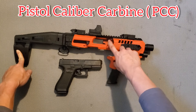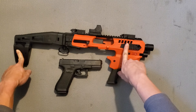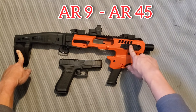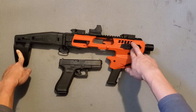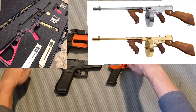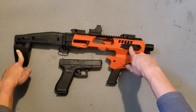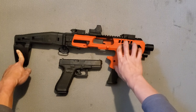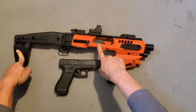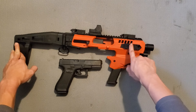Dòng pistol caliber carbine, viết tắt là PCC, bao gồm những cây súng ví dụ như AR-15 bắn đạn 9mm - người ta gọi là AR-9, hay AR-15 bắn đạn .45 ACP - người ta gọi là AR-45. Còn những cây như Submachine Gun như UMP hay Thompson, nếu bắn ở chế độ tự động thì gọi là Subgun. Tất cả những AR-15 bắn cỡ đạn súng ngắn như 9mm hay .45 ACP, cùng với những cây Subgun, đều gọi chung là PCC.